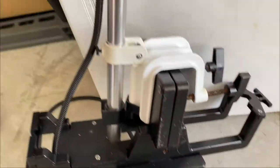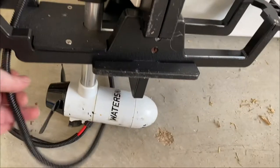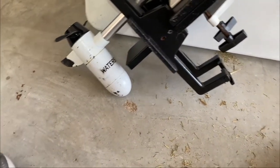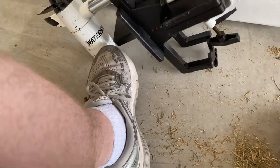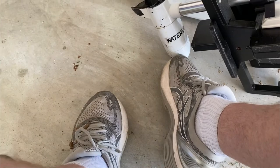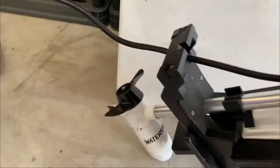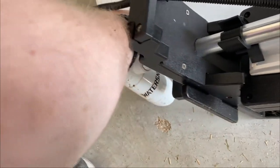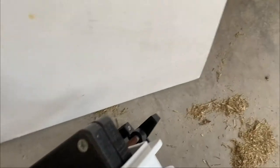It doesn't totally clear the bottom of the boat, but you see the mount — the mount has this piece right here. The tip of my foot keeps the motor from coming up and the prop hitting the bottom of the kayak while it's running. So that's the idea — it's kind of a safety feature.